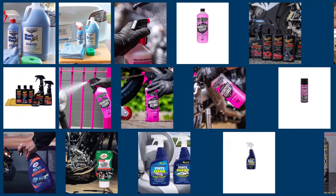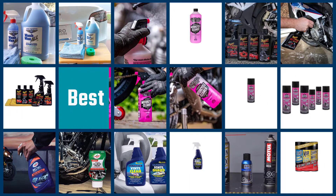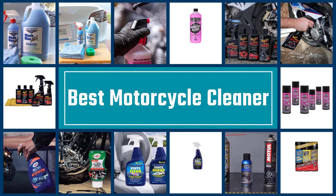The best motorcycle cleaners tackle dirt and grime caused by road debris, weather, insects, and more. Check out our best motorcycle cleaner review to find the perfect product for cleaning your bike.